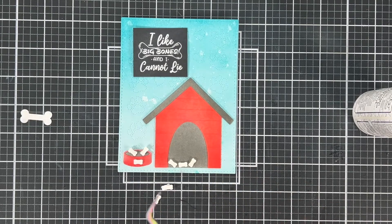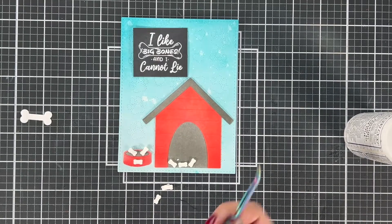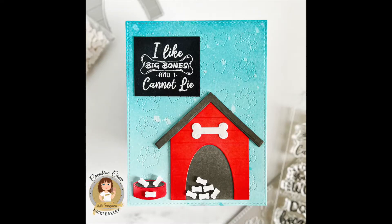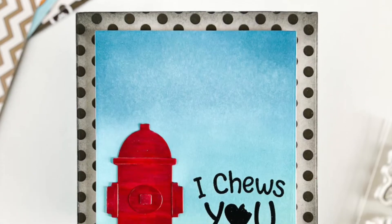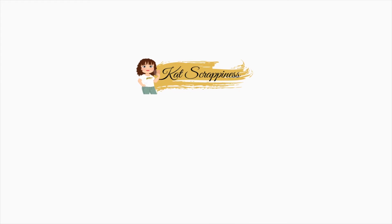I will include everything in the description so you'll know what I used. Hopefully this answered any questions if you've been looking at this die set and thinking it has too many pieces or weren't quite sure how it went together. Please make sure you hit like and subscribe on the Cat Scrappiness channel. I'm so happy to be here with you today, and I can't wait to see you again soon. Have a great day, bye!